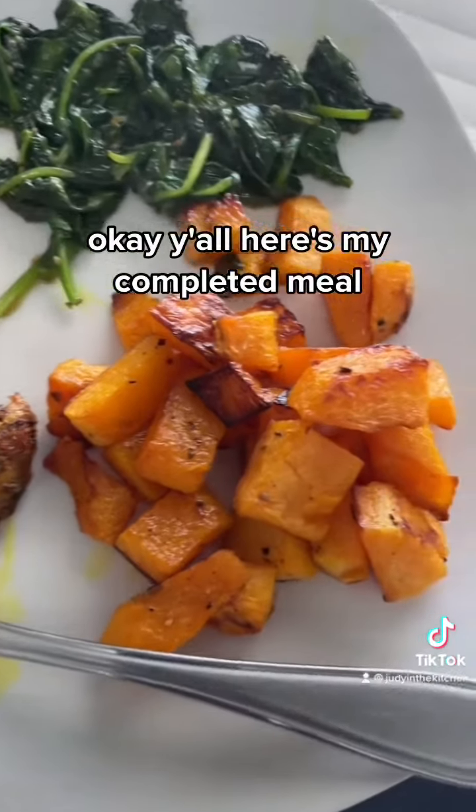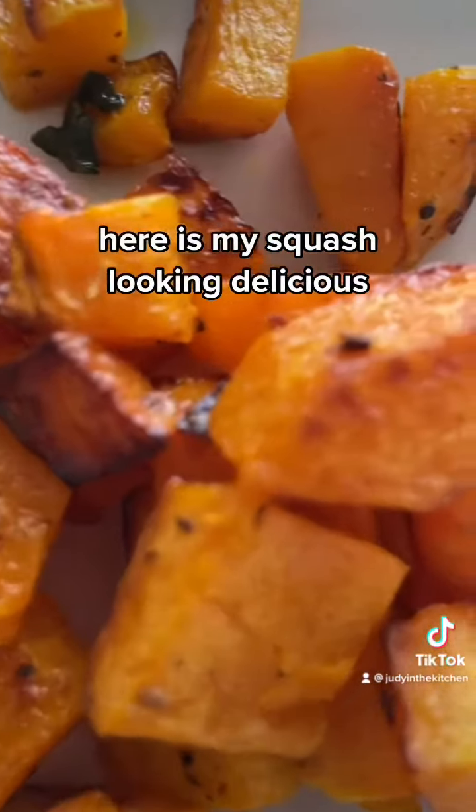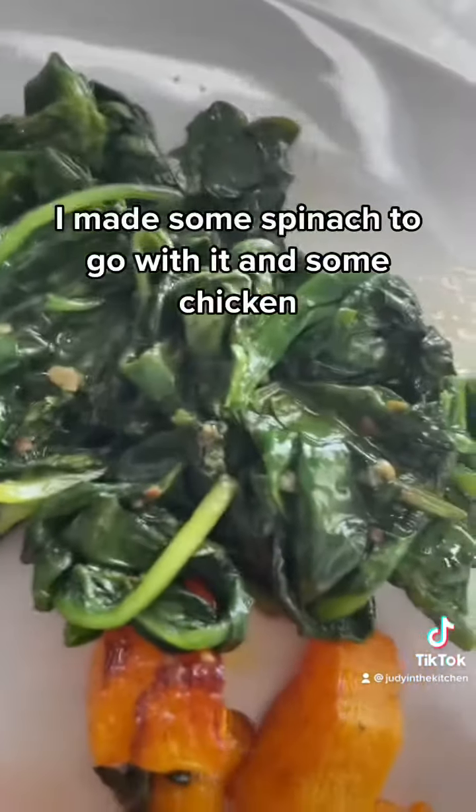Here's my completed meal. Here's my squash, looking delicious. I made some spinach to go with it.